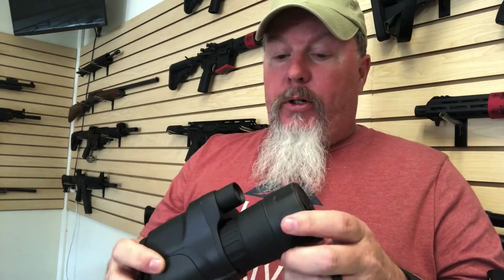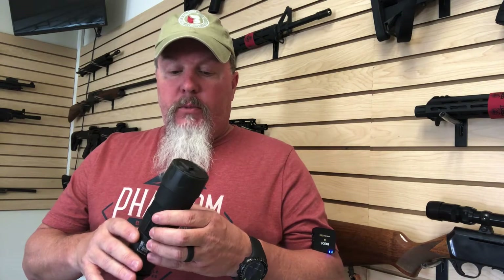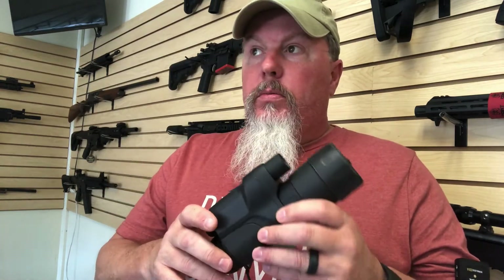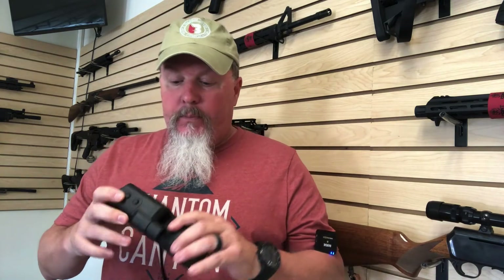I don't see any problems holding it up to your eye for extended periods. It's a couple, three pounds maybe. Feels fairly rugged — I don't know about the waterproof rating, but I feel like it can handle some abuse and still keep on running. It really is kind of easier to work than the one I'm going to look at next.